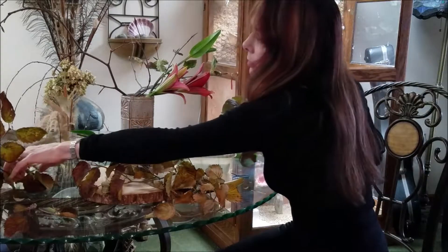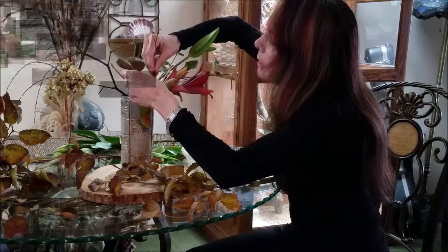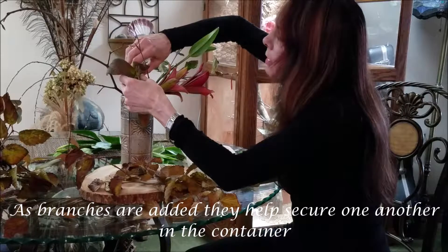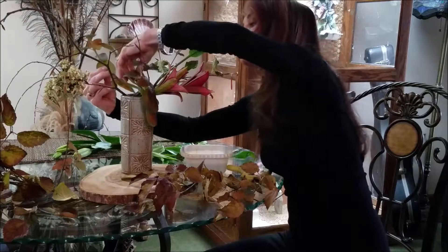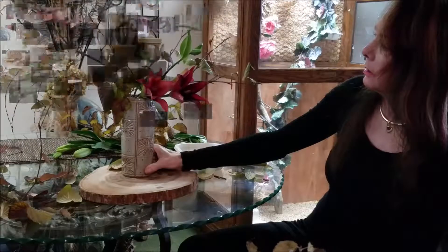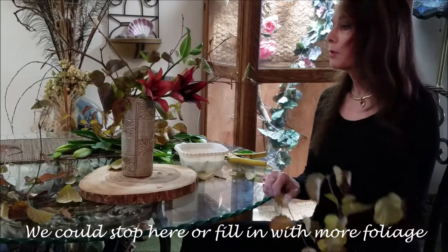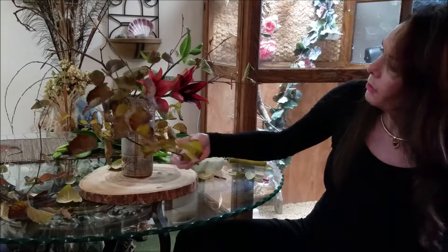I have two types of viburnum leaves. These branches are now forming a structure inside the vase where they can help to hold one another. Now I could stop right here — this would be enough for the basic arrangement — but I would like to fill in a little bit more with some of this color.